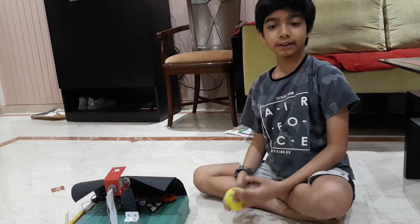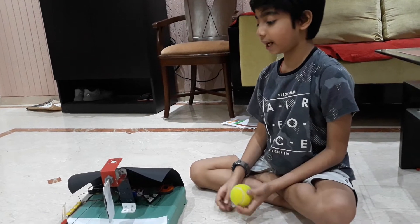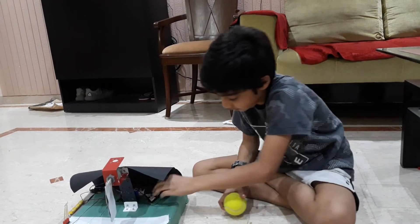Whenever the batsman gets out, the buzzer buzzes and our light blows. Now I will show you how it works.